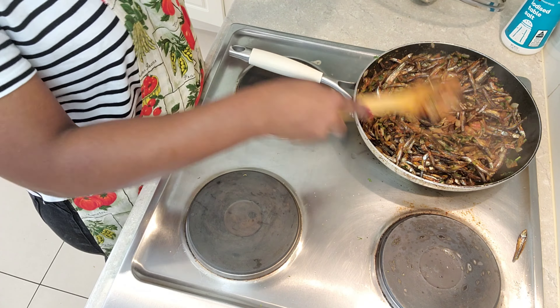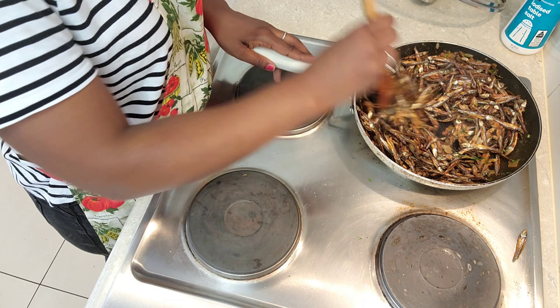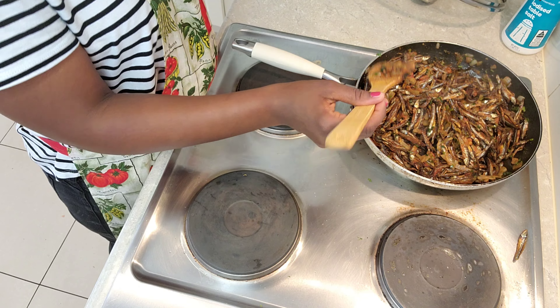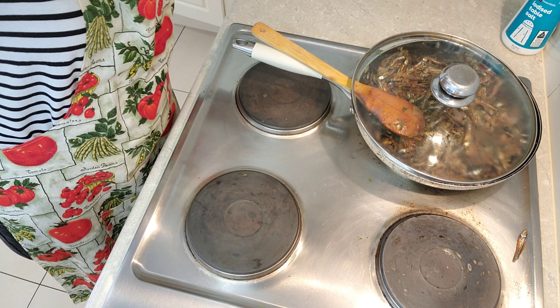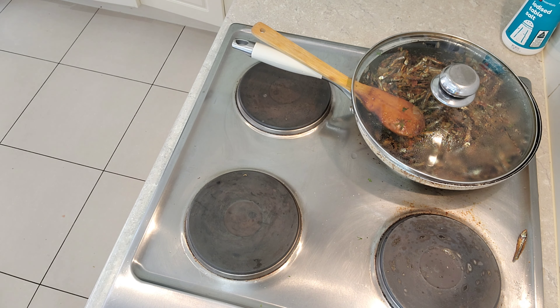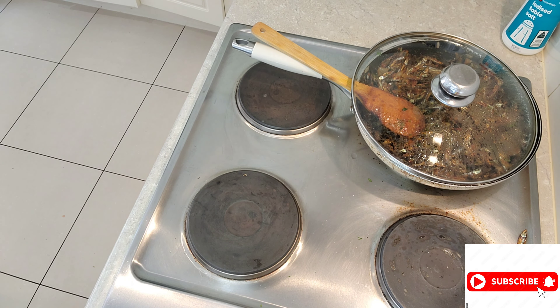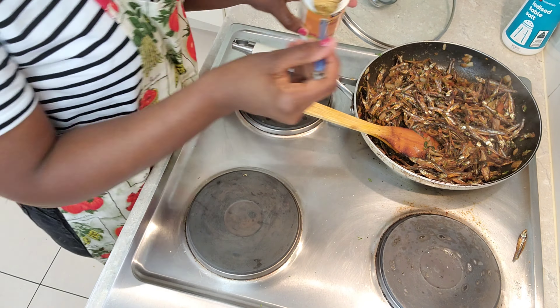So I'm going to put in the omena, and this time I'm not going to fry for a very long time because already the omena was cooked when I shallow fried it. At this point it's just infusing and marrying everything together in one pot. Here comes my lid again, and I'll cover it for about five to ten minutes on medium-low heat.